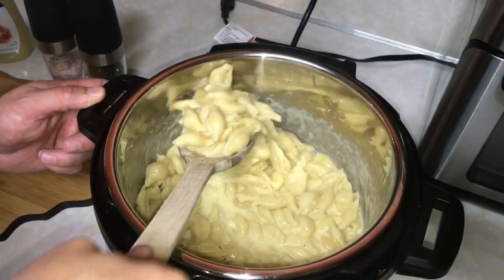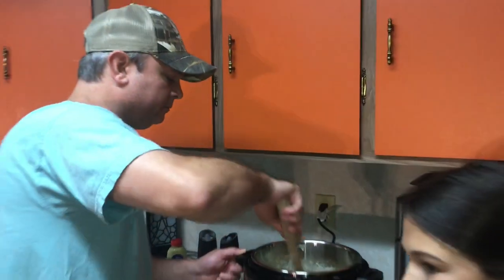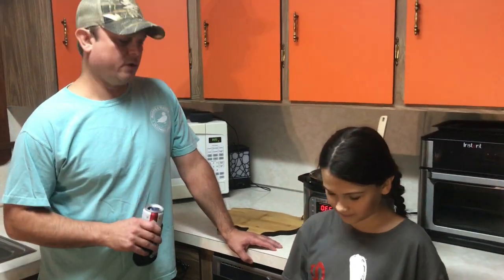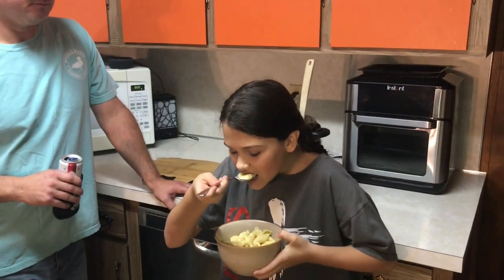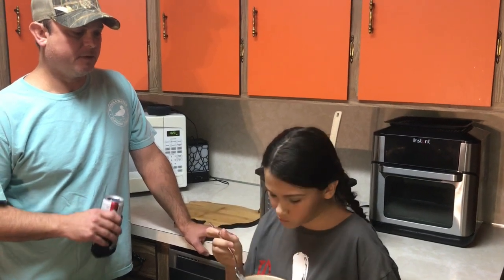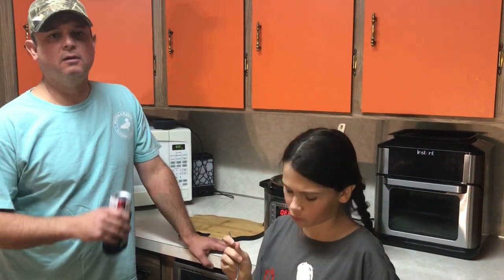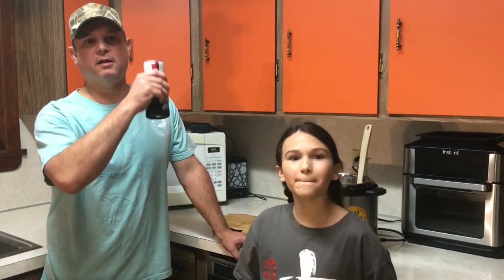We're going to get some bowls and do a taste test. It looks good. Does it taste like Panera Bread's mac and cheese? Mm-hmm. All right, folks — there you go. Copycat Panera Bread Mac and Cheese. Happy National Mac and Cheese Day! We'll see you all next time.